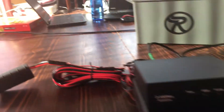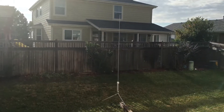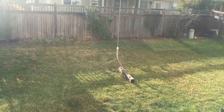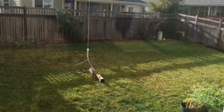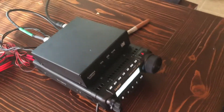I have a Wolf River Coil set up — a Take It Along setup — in my daughter's backyard. It isn't really receiving well out here, but I did transmit from Colorado to Pennsylvania this morning. It was lightly heard, but it worked.